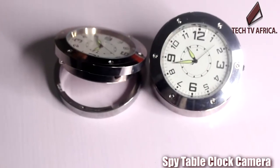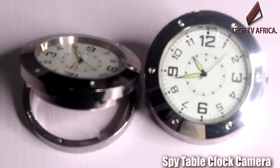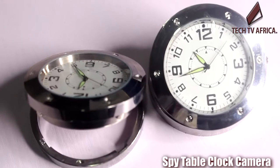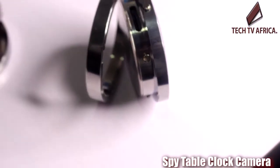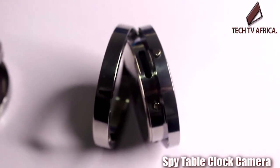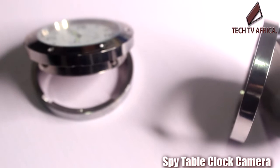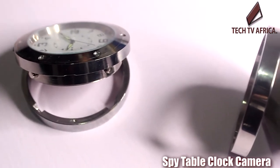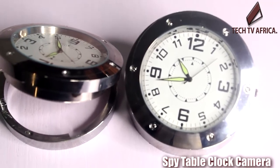Now let's see the appearance of this camera. The 5MP high-definition pinhole camera with 90-degree wide-angle lens is well hidden and virtually invisible. The built-in video recorder supports up to a 64GB memory card, storing over 50 hours. The recorder can be set to record at a certain time, by motion detection, or constantly.